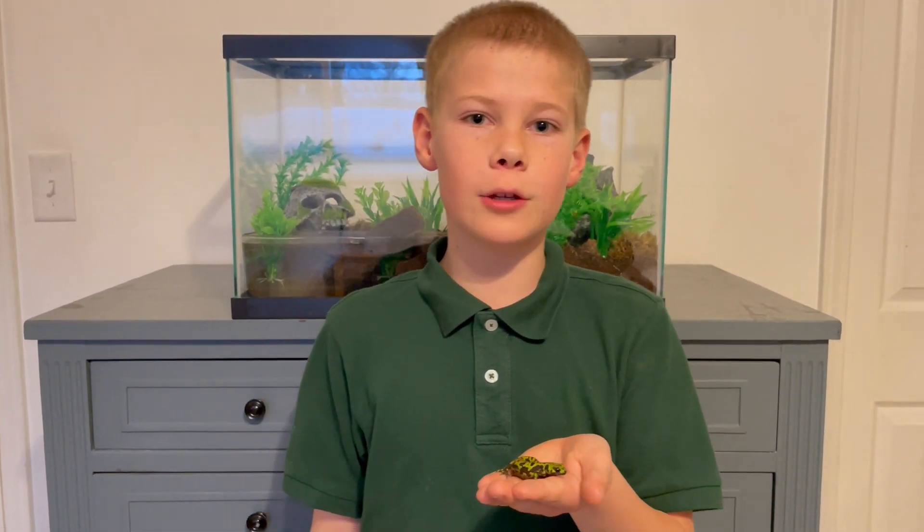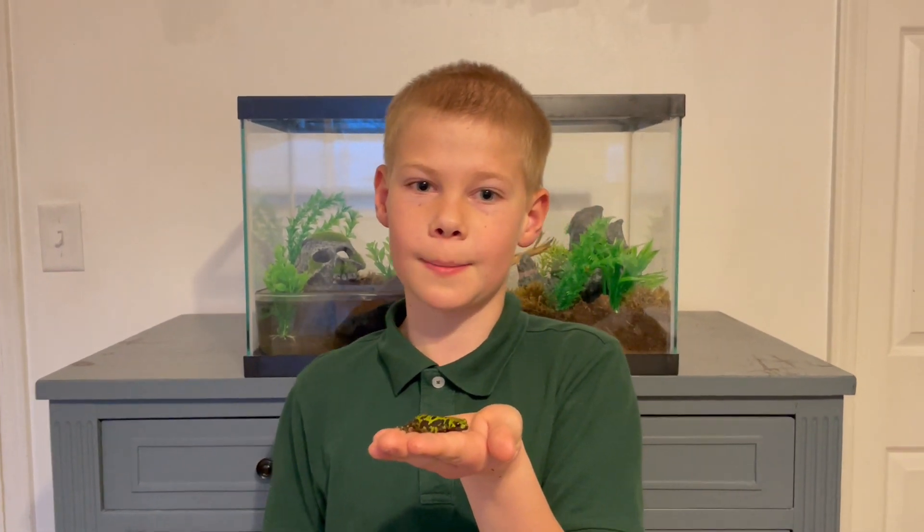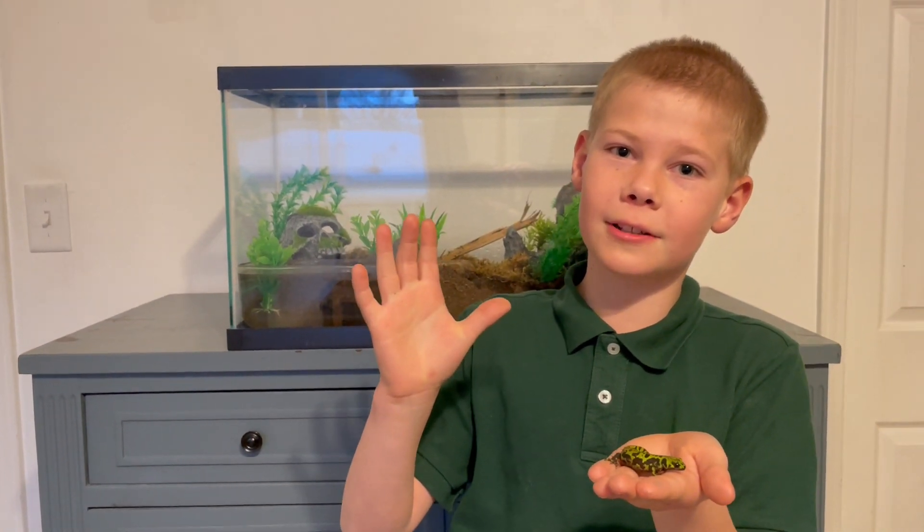Thank you guys for watching — and by the way, his name is Sir Isaac Newton. Stay on the pet trail and please subscribe. Bye! Have a good day!